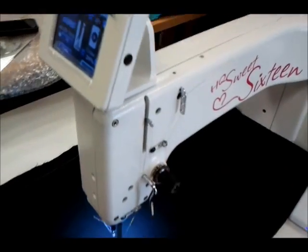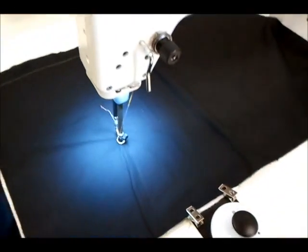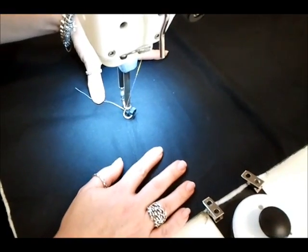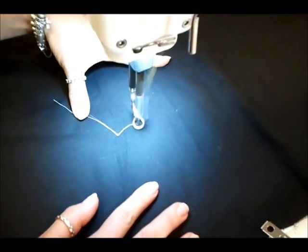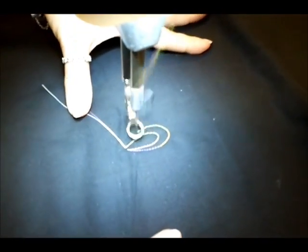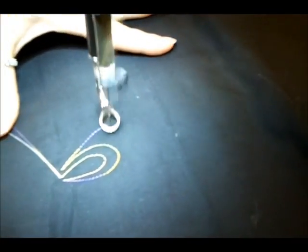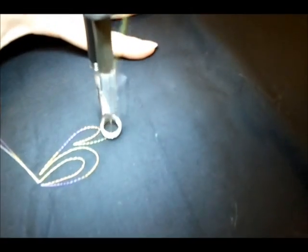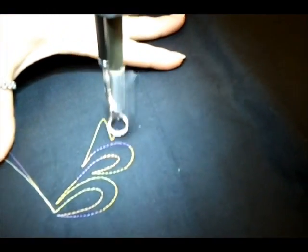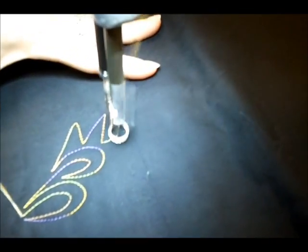Now we're going to demonstrate how the stitch regulation works with the True Stitch attached to the edge of the quilt.